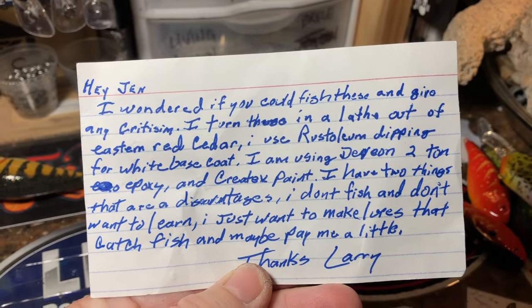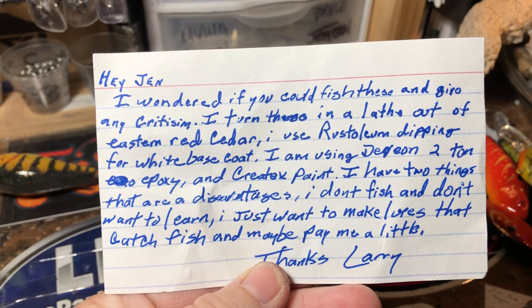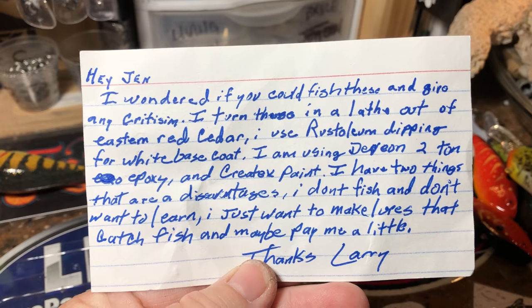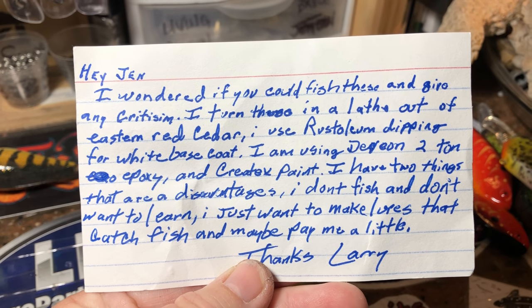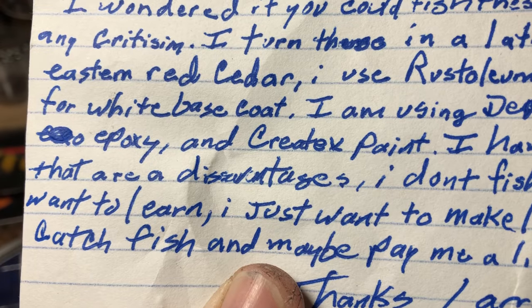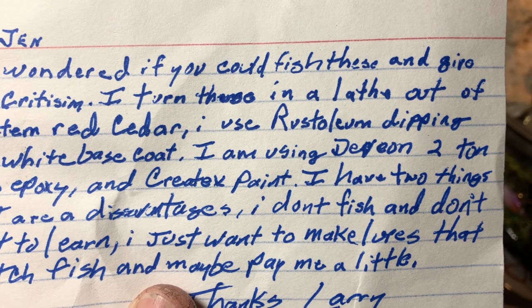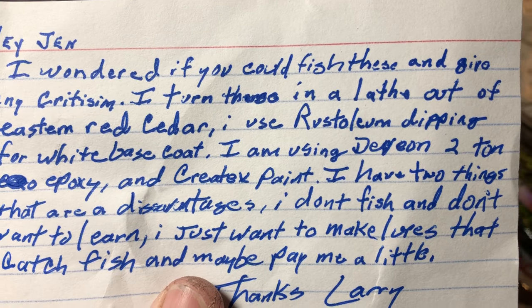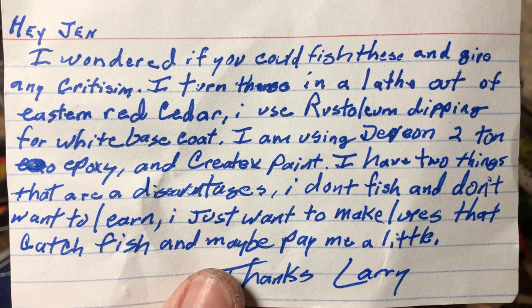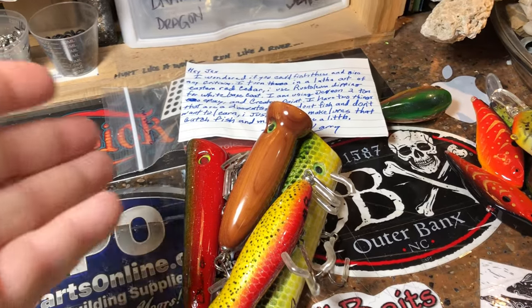Jekyll Bait Company — hey Jen, I wondered if you could fish these and give any criticism. I turn these in a lathe out of eastern red cedar. I use Rust-Oleum dipping for a white base coat, Devcon 2-ton epoxy, and Createx paint. I don't fish and I don't want to learn — I just want to make lures that catch fish and maybe pay me a little. Thanks, Larry.